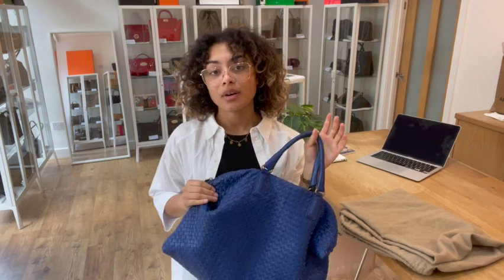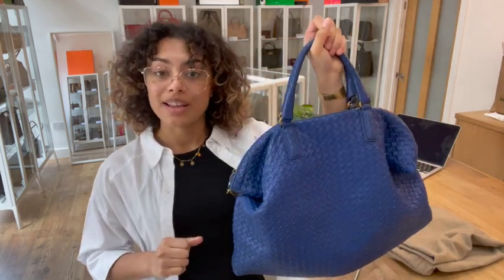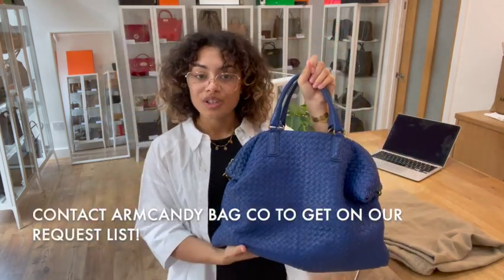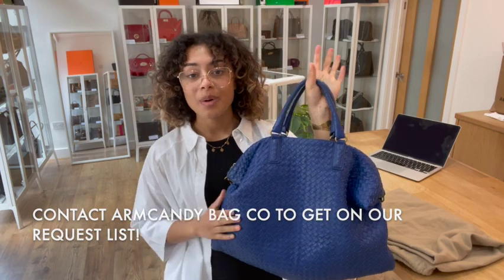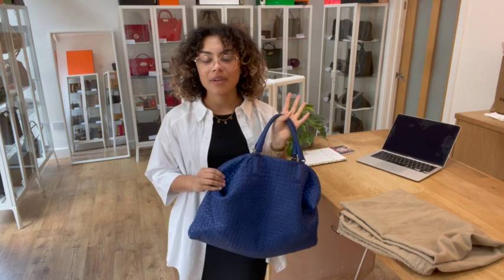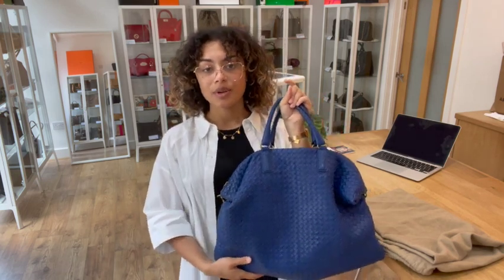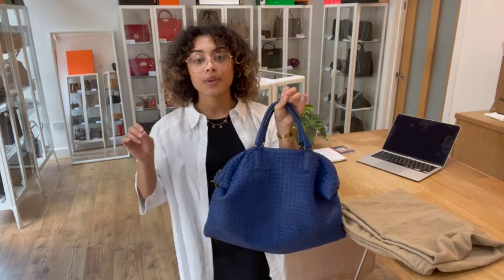If that link doesn't take you directly to this bag and it just takes you to our generic product page, that does mean it has sold. However, we do have a request list — if you've seen it on our YouTube, fallen in love with it, and get to the website and it's gone, don't worry. Just get on our request list, send us an email or fill out the contact form, and as soon as we get another one in, we'll send you the link to shop this exact bag.